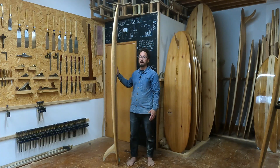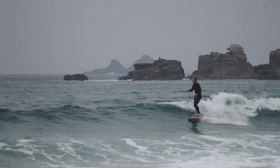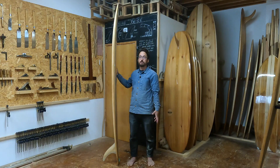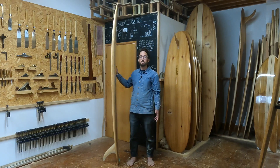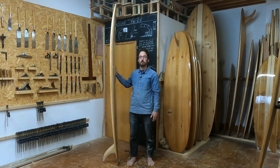It's got a really relaxed rocker line as well, so it's suitable in smaller surf and finds the pocket really nicely. It's suitable for anything from knee high up to about head high. That's why our Pieces of Eight is a great board for those beginners looking to eventually progress onto a longboard.